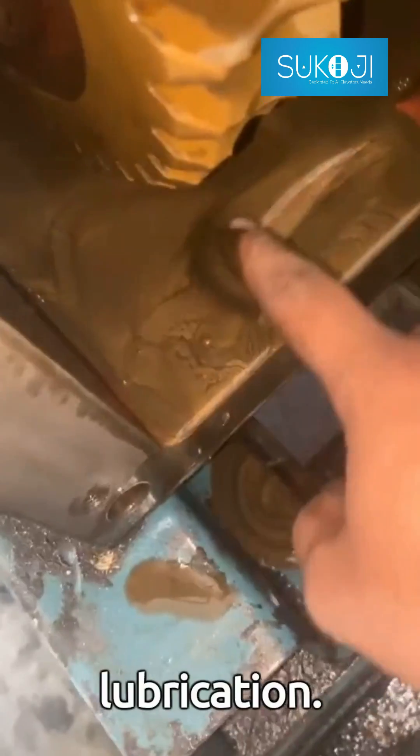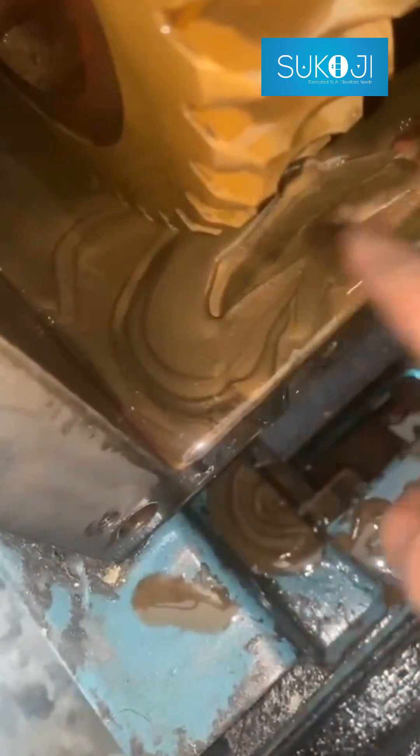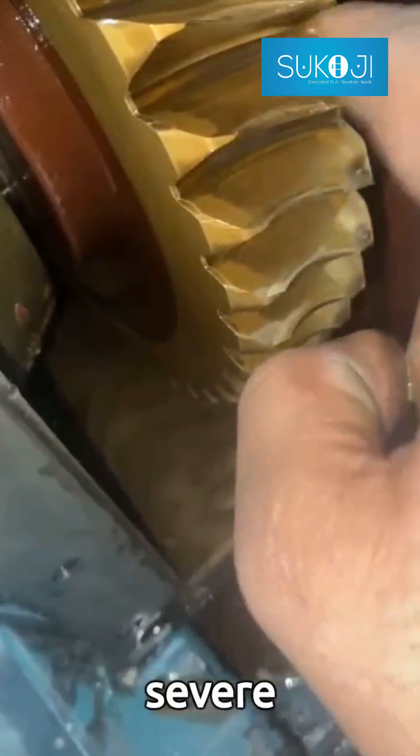Secondly, ensure proper lubrication. Over time, lubricants can wear off, leading to harsh metal-to-metal contact that can cause severe damage.